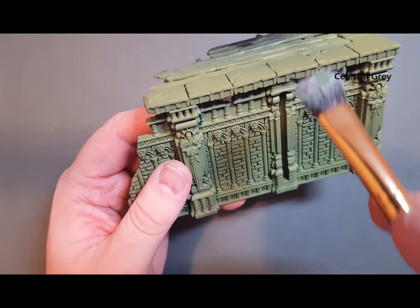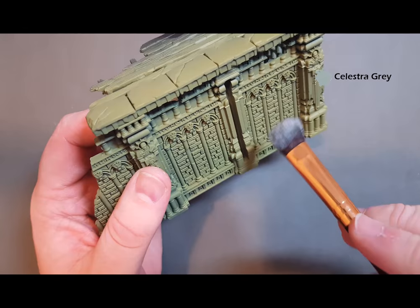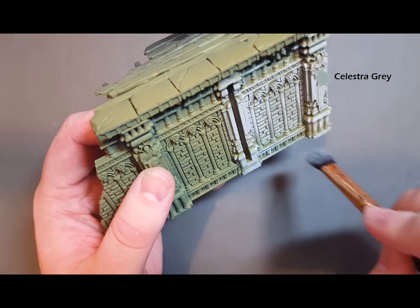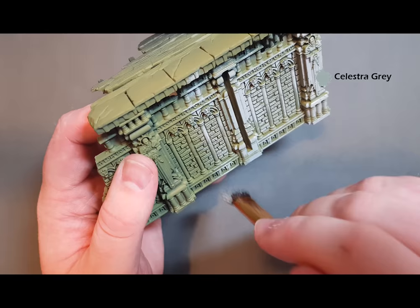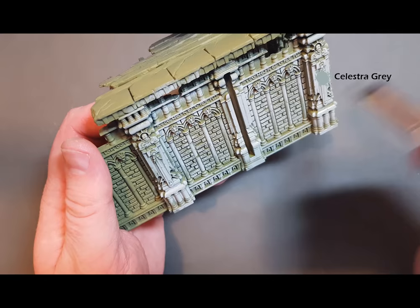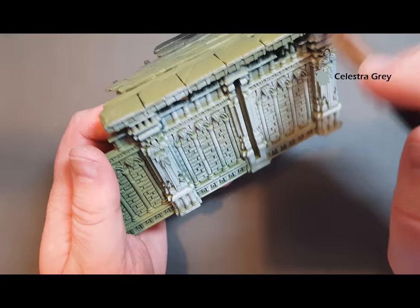With the dry brush we're going to pull down — we're not going to make any circles, we're going to pull down so it keeps all the shading underneath. Just lightly pull it down like that and just build the paint up, working your way pulling it down. Really simple, really straightforward. When you get to these bits which are staying green, just give a quick flick of the brush to catch the edge of these bricks.